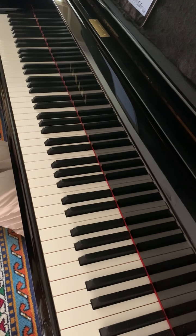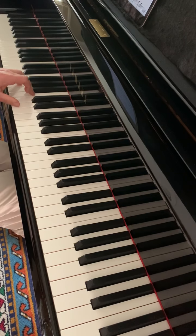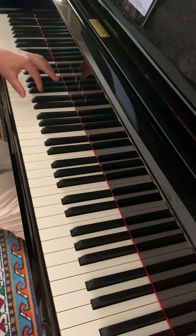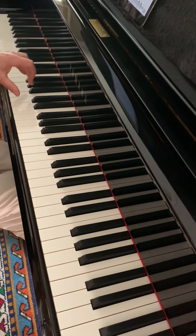Why squishy? Because these two notes are together and the fifth finger should play F sharp. In the preparatory left hand study you can practice these chords — play twice: G chord, G chord, middle C chord, G chord, squishy chord, G chord.